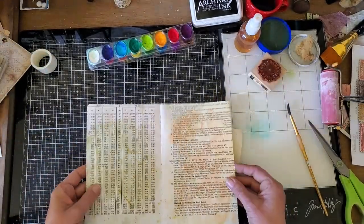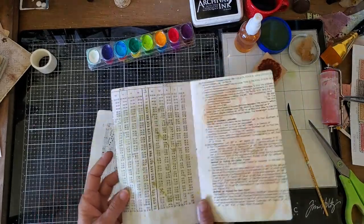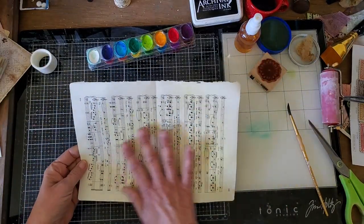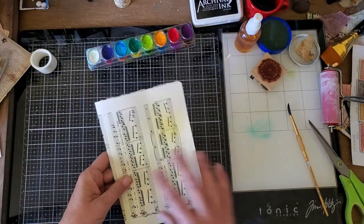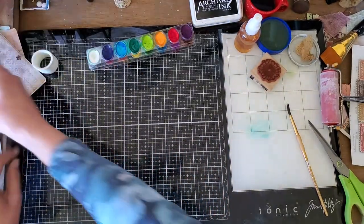This is also another page in the journal that I've done the same thing — some smushing and then some splatter with some of the different colors. I'm going to leave this one kind of like this because I may want to decorate it additionally later.